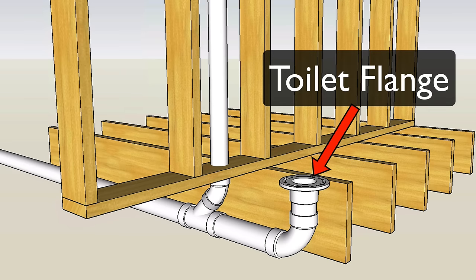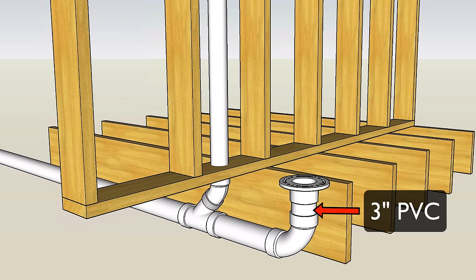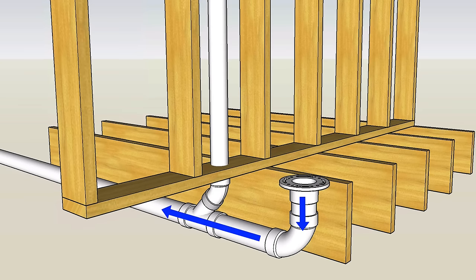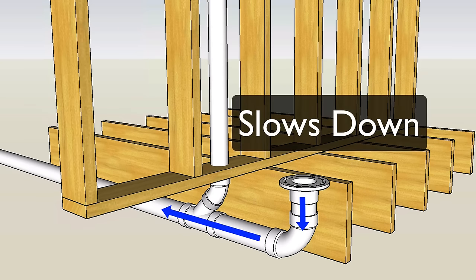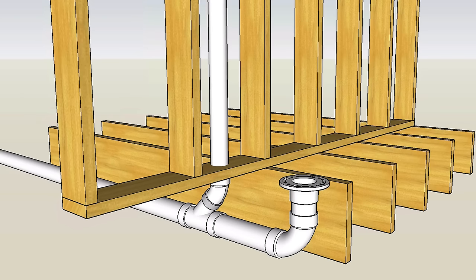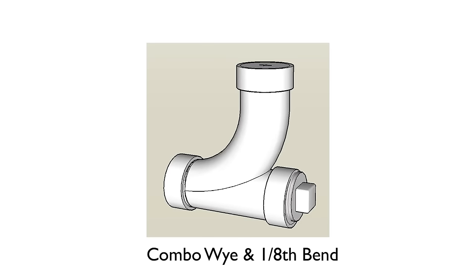Here's our toilet flange. Right out of the flange we've got a short piece of three inch PVC that connects into a long sweep 90. Drainage moving from a vertical pipe to a horizontal pipe slows down, and in order to keep that transition smooth it's a good idea to use the long sweep 90. You could also use a three inch combo fitting with a clean out here instead of the long sweep.